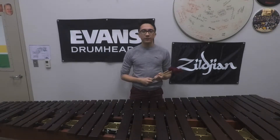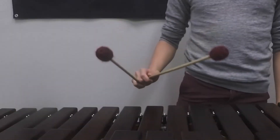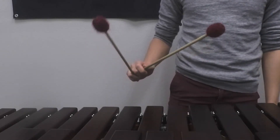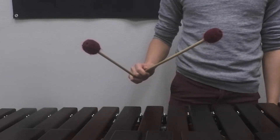Hey everybody, this is Benji Baker. In this video, we'll be talking about the third type of fore mallet stroke called the double lateral stroke. Much like the single independent stroke, there are two types of double lateral strokes: the out-in double lateral stroke and the in-out double lateral stroke.